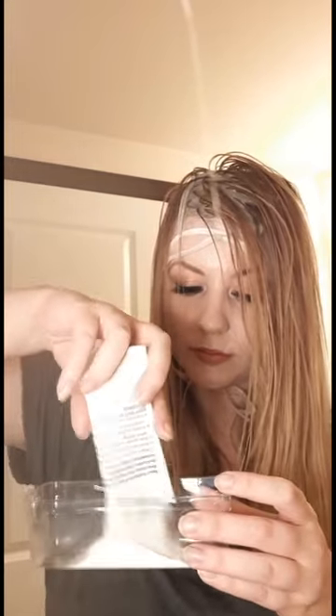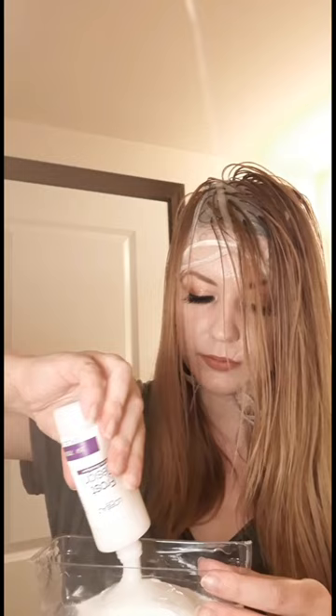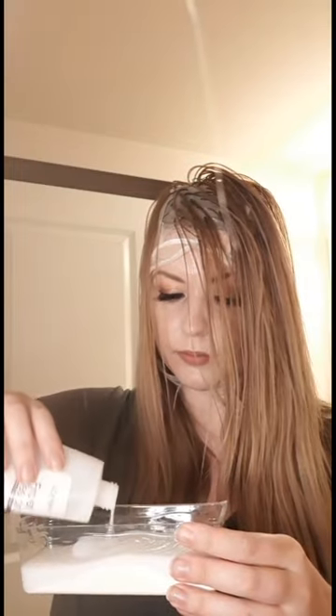Now you're gonna mix your bleach. Take the powder and they give you this little plastic bowl — just dump it right in there. Next, take your developer and pour it in. It also comes with a protection gloss — glob that in there and mix it all together.